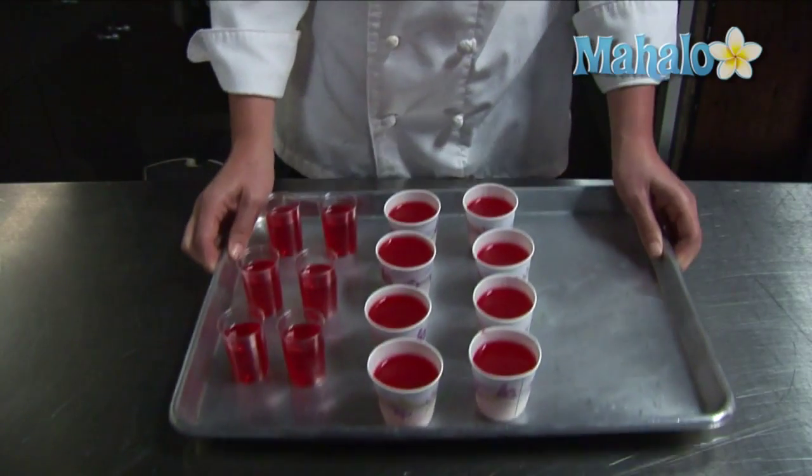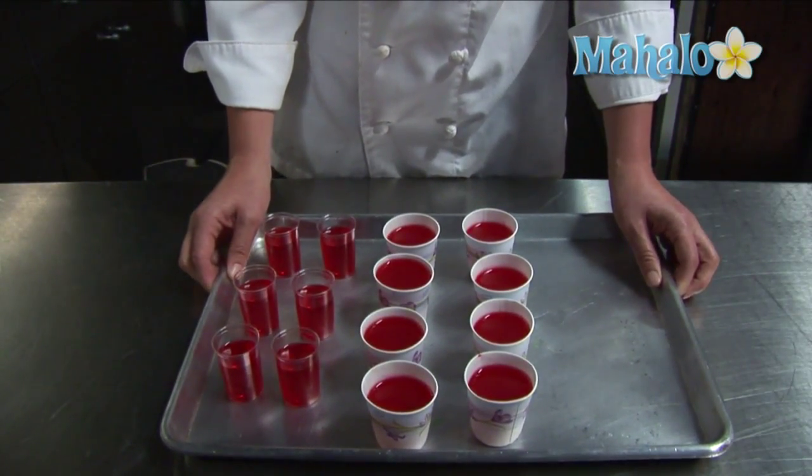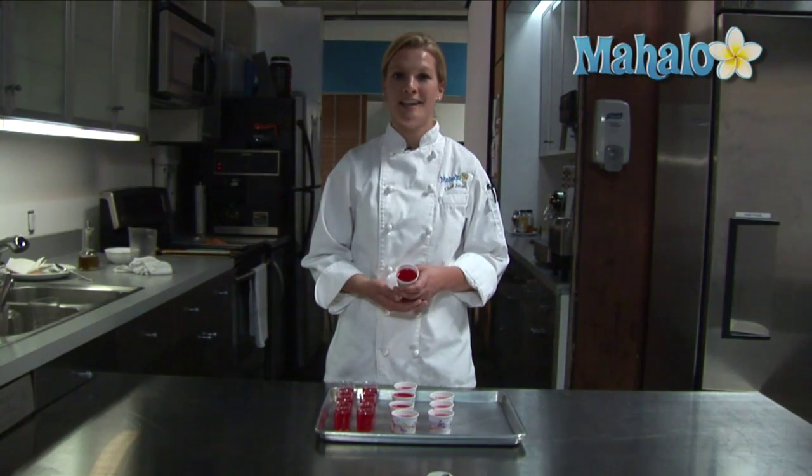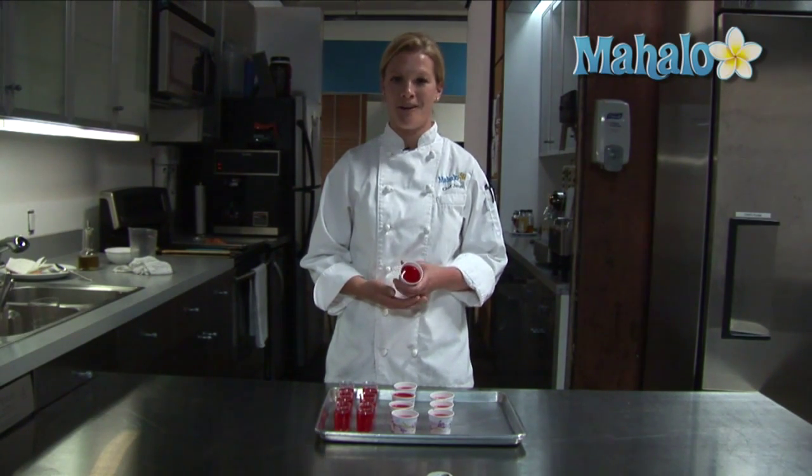Here are the strawberry vanilla vodka jello shots. The sky's the limit on jello shots — you can use tequila with lime jello like a mini margarita, or your favorite liquor and your favorite flavor of jello. Thank you.